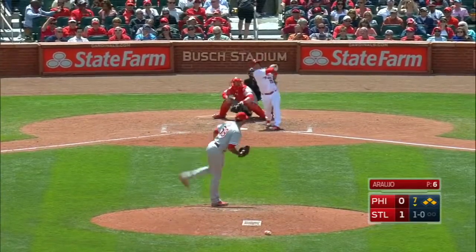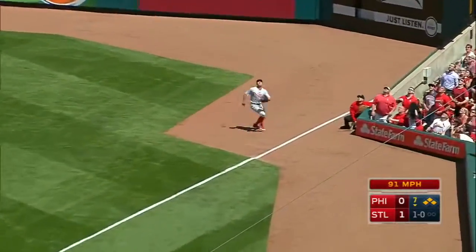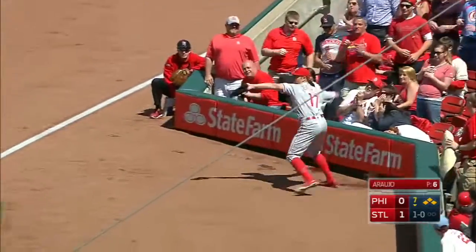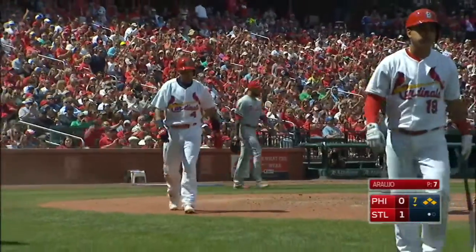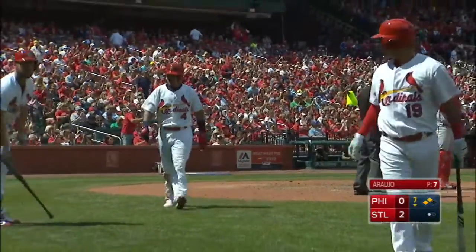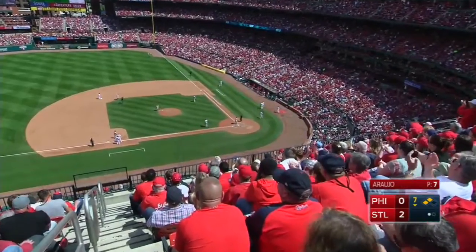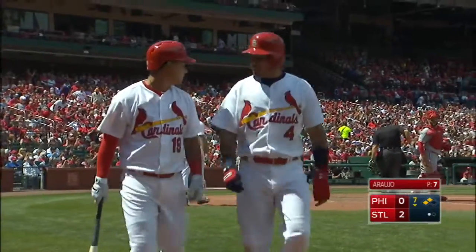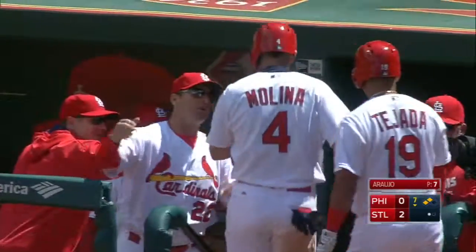A fly ball into right, that's Borges near the line. The runner is Molina. He catches, makes the throw to the plate — it's cut off and a run scores to make it 2-0 St. Louis. All the runners tag up on this hit off three.